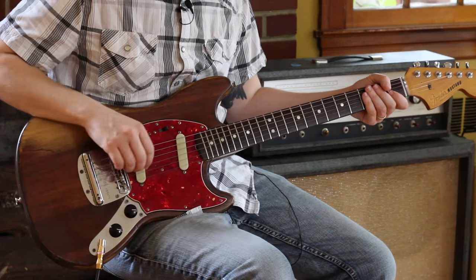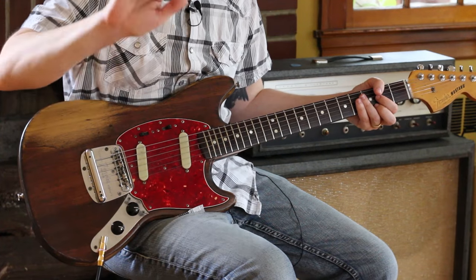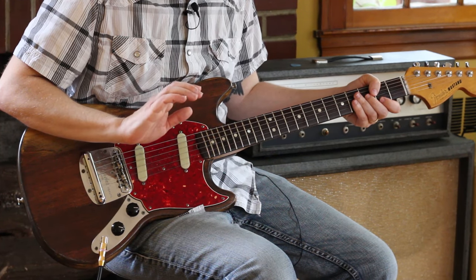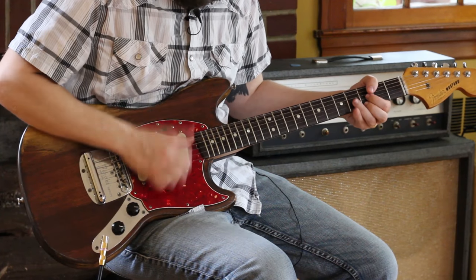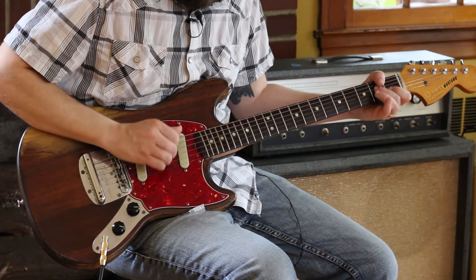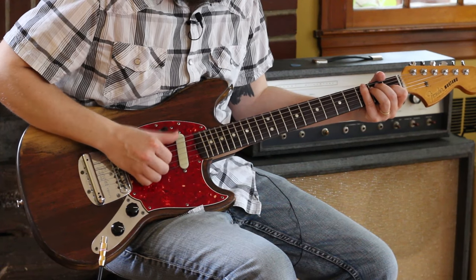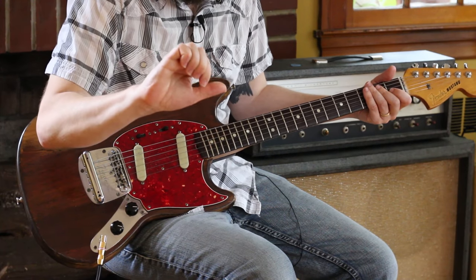Let me slow down the lick that I just played. Notice I'm not afraid to use my nails on this side. I'm a crummy clawhammer banjo player in addition to a lot of things, and that's kind of from that — I'm not afraid to keep those fingers together. I feel like for this pattern, that kind of stiff hand is helpful.